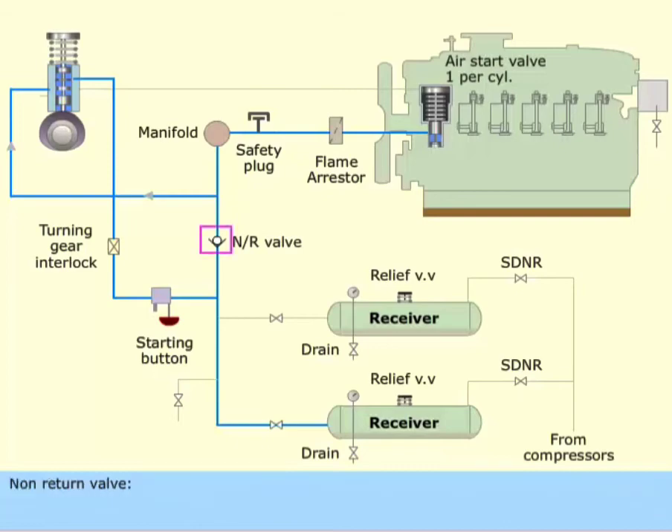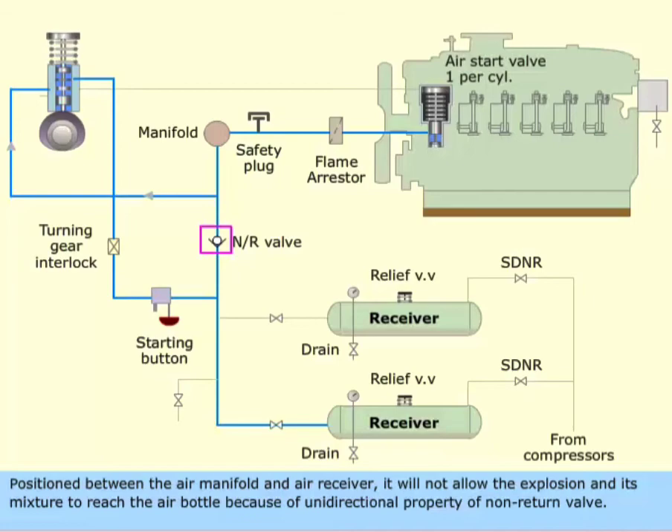Non-return valve. Positioned between the air manifold and air receiver, it will not allow the explosion and its mixture to reach the air bottle, because of the unidirectional property of the non-return valve.